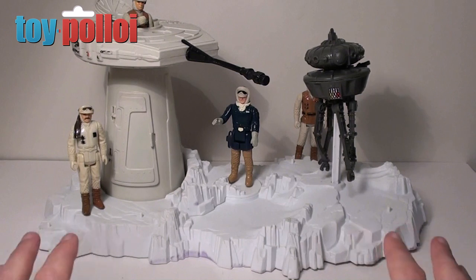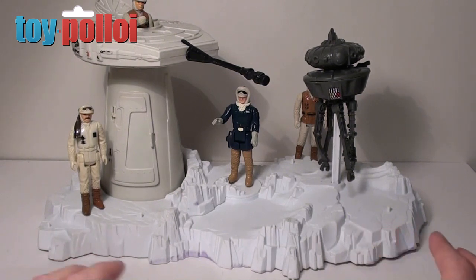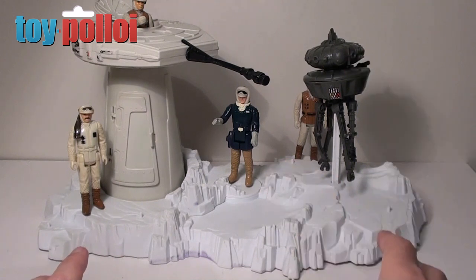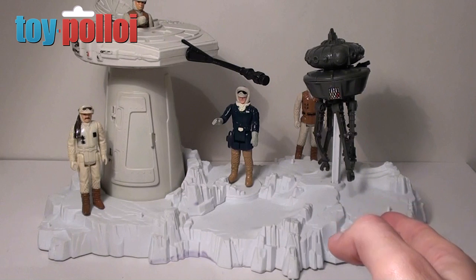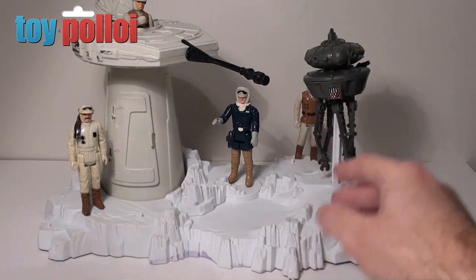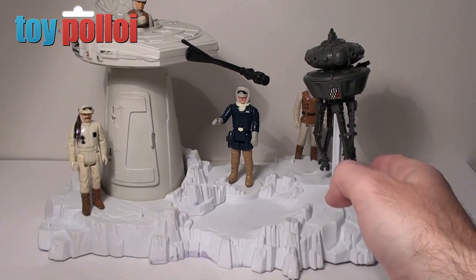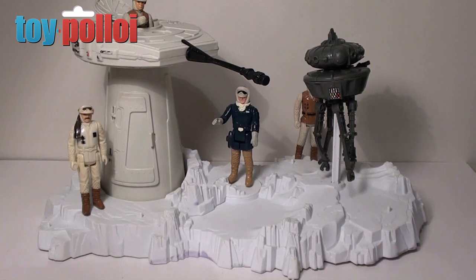There is one other Hoth playset that you can get, which would be quite nice to have along with this — then you can have a bigger scene. But as it stands I do like this playset, very nice. And it's pretty easy to fix as you saw — so if you ever buy one of these and it's got the bent post on it, that's probably the worst thing you're going to have to fix. Everything else is just bits of plastic that will need cleaning. So I hope that video has been of interest to you, and thanks for watching.